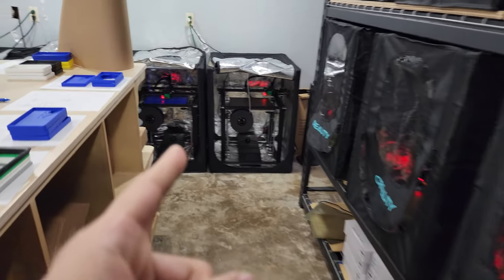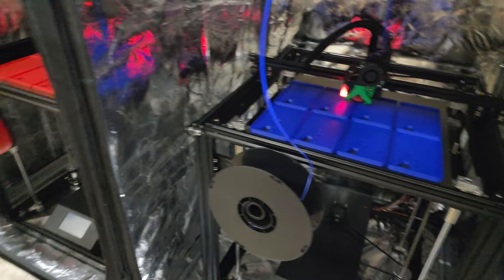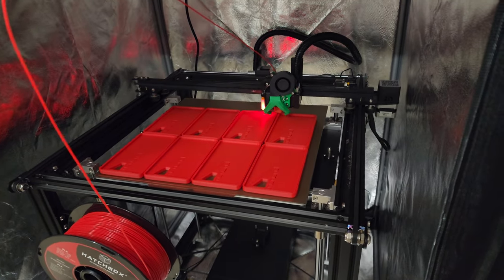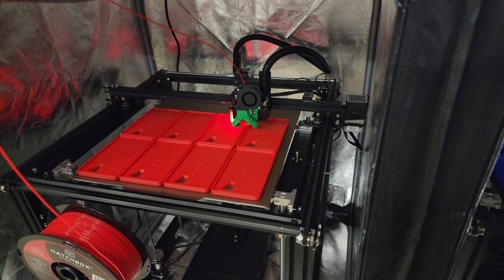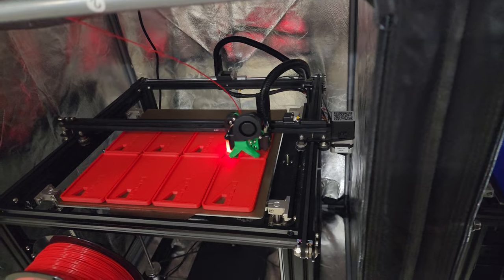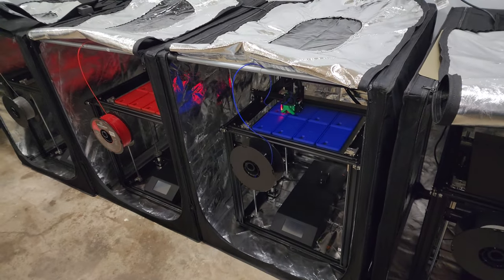That's why I switched to the Ender 5 Plus. Now I can print eight parts at a time, it still runs Klipper, and it can run for 10 to 13 hours. I only have to come to the machine once or twice a day and I have all the parts I need — it's definitely a huge time saver.